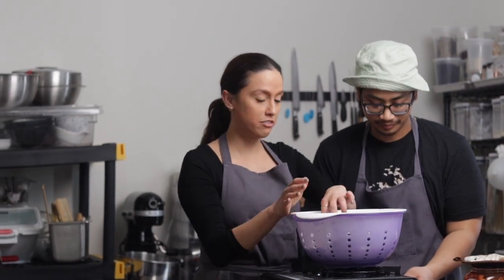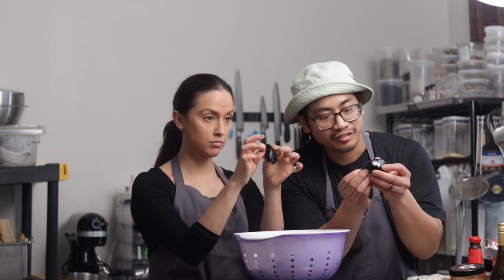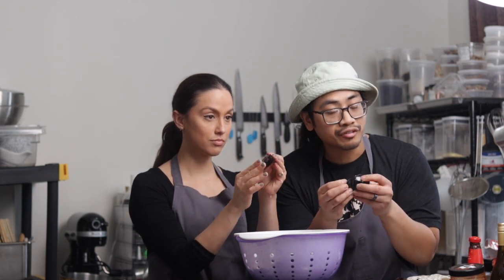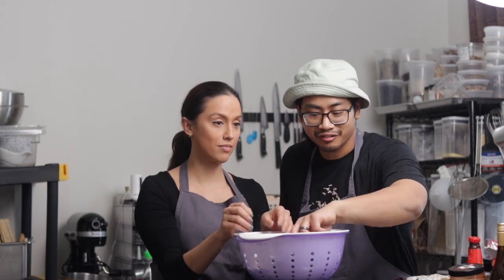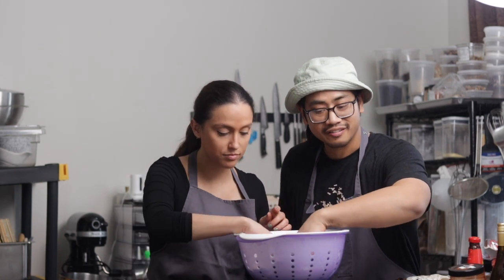So we have freshly cleaned mussels. Basically you can use them to scrub off these little guys. There are these little things called beards, and all you do is pull it off and then they're clean. If you see mussels that are open, you're going to go ahead and chuck them, because they're dead. We don't know how long they've been dead for, so they could be kind of sketchy.